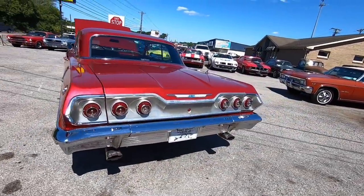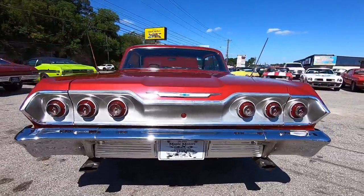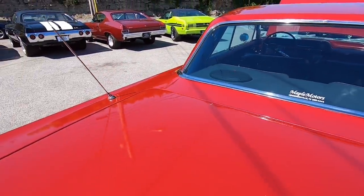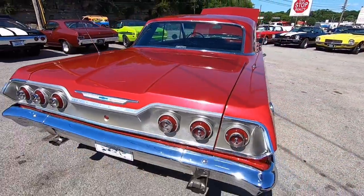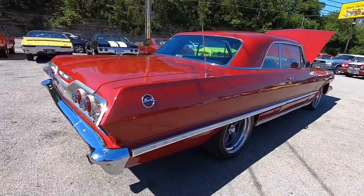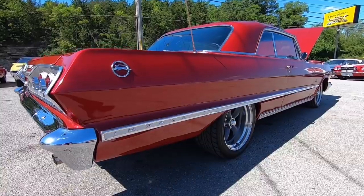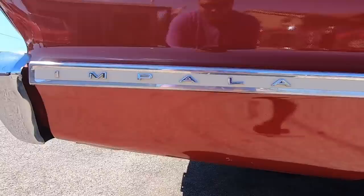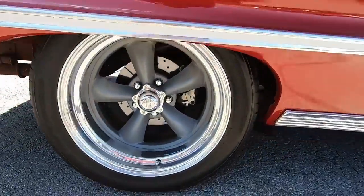Dual exhaust out the back with the bow ties. We'll be getting a key here in a second, popping the trunk before we go over the interior. Dual antennas, staggered wheels. There's some bubbles on this side too in the back. The American Racing wheels are nice and shiny - those look fairly new with tires on them.